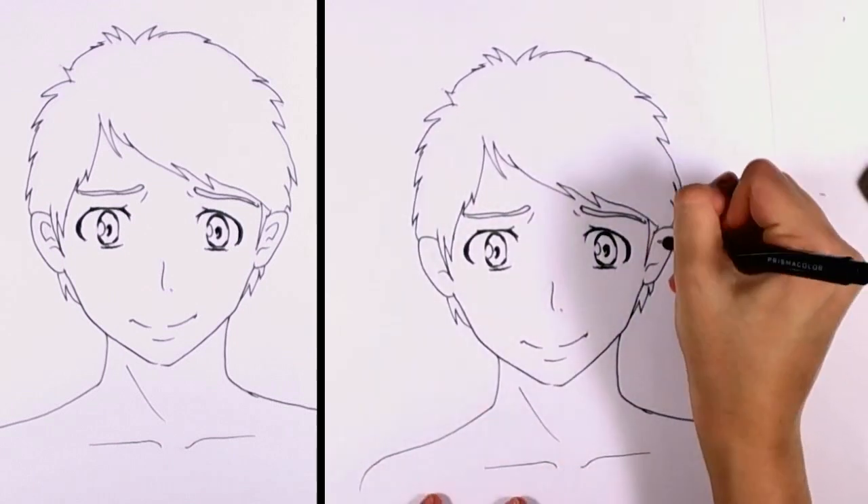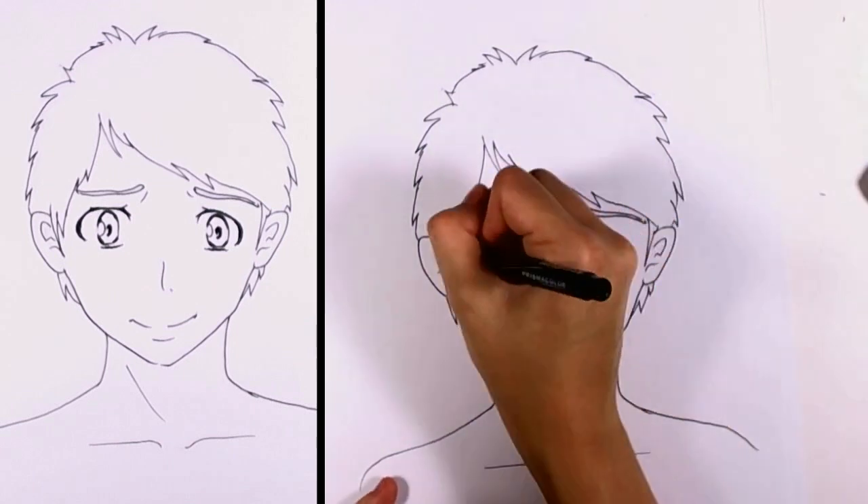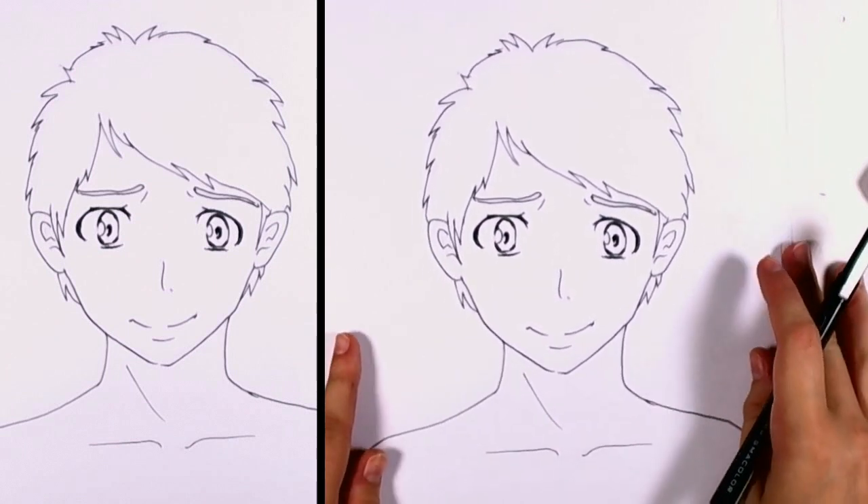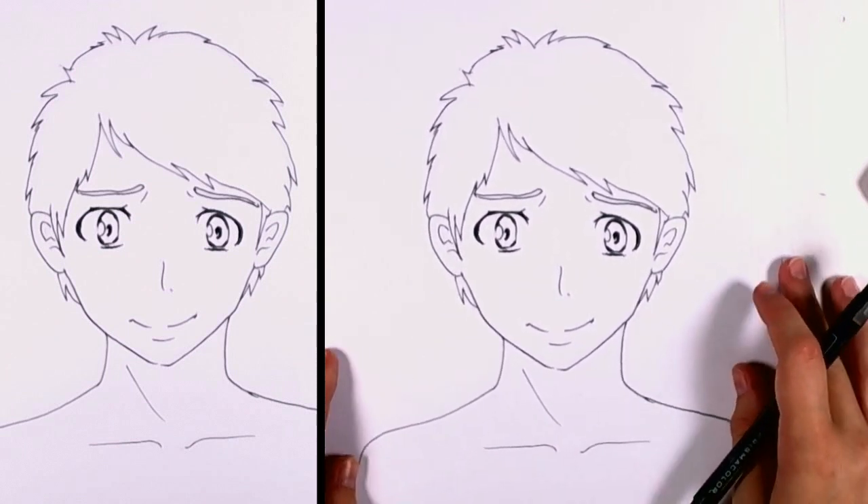Then we can take our pen and slowly fill in the ears, just the details. And we are pretty much done with inking the boy, and we are ready for coloring now.